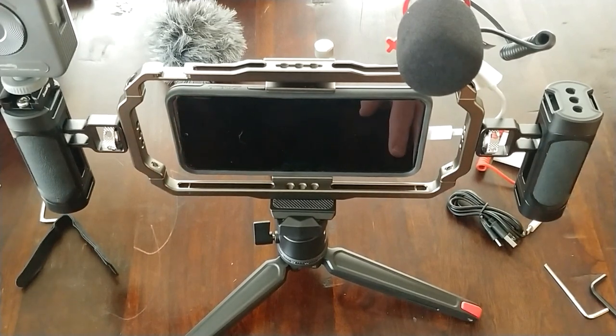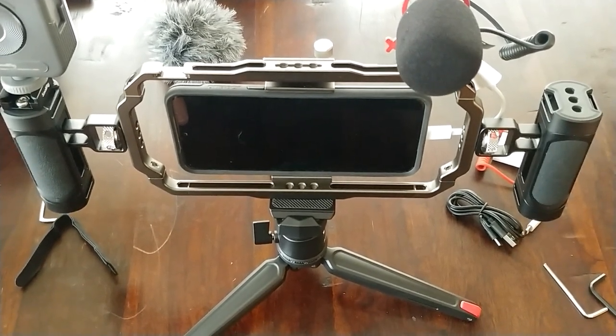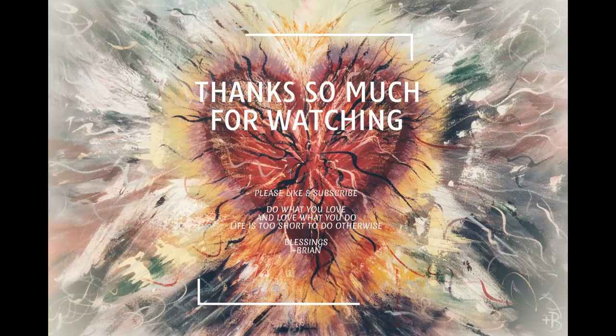Do what you love and love what you do — life's too short. Thanks so much for watching. Bye-bye. If you enjoyed it, please hit that thumbs up and subscribe — that will encourage me to make more. Go out to the world in peace. Have courage. Hold on to what is good. Return no one evil for evil. Strengthen the faint-hearted. Support the weak. Help the suffering. Honor everyone. Love and serve God, rejoicing in the power of the Holy Spirit. Thanks be to God.